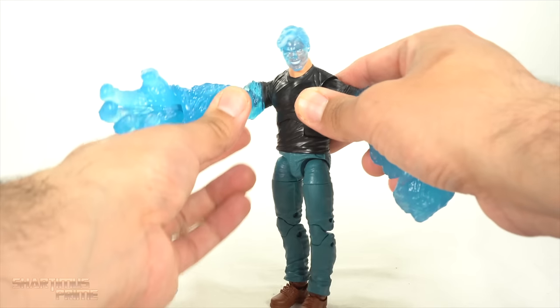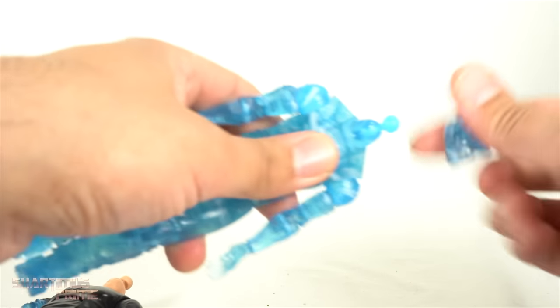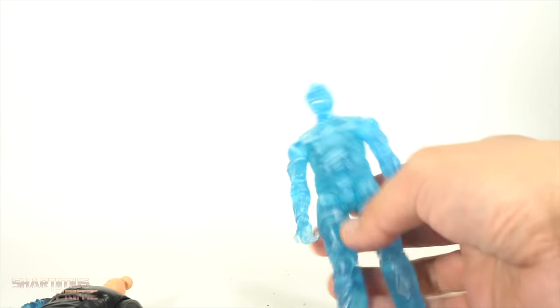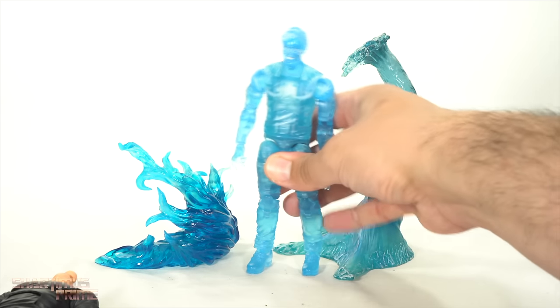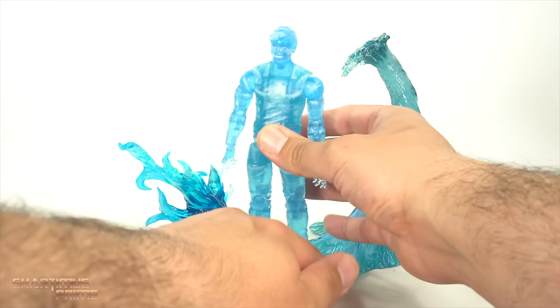I did get that cannonball accessory, which I still haven't painted yet. I used that Namor base and tried playing around with that — it's very tricky to do. I also wanted to compare this figure to some of the Tamashi effects. Here's the Namor effect piece. You can see each of them is a different kind of blue. They work together kind of.